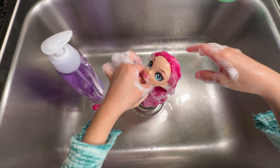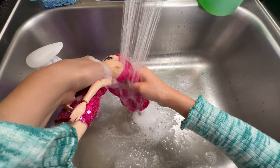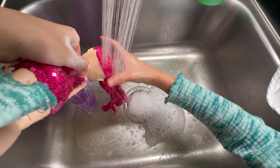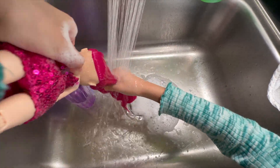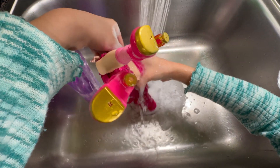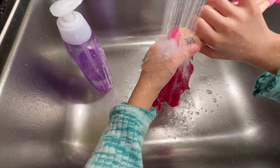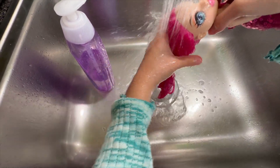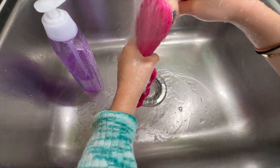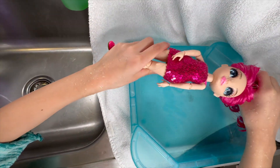Now I'm going to rinse her hair. I'm rinsing all of the soap off — there's a lot of soap coming off. So now I'm going to put her in this Barbie pool so it doesn't drip everywhere.